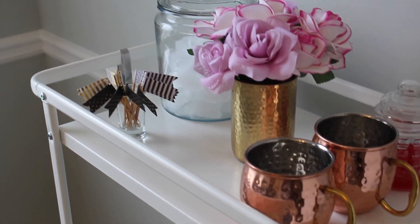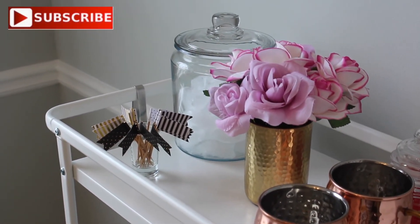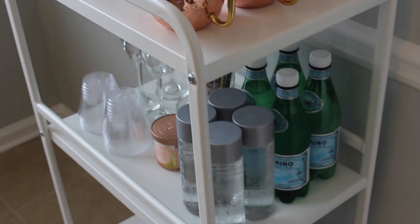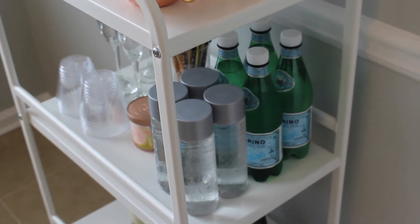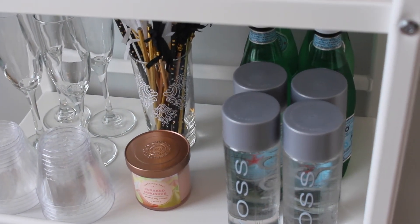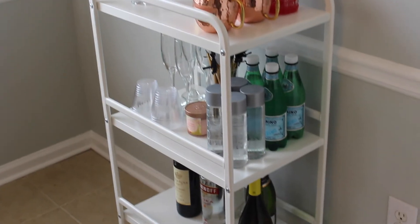That is it for my how-to set up a bar cart video. If you guys have any thoughts you'd want to share with me, please leave them down in the comment section below. Don't forget to give me a thumbs up for this video and subscribe to my channel, Yanni Vlogs, for more videos. I love you guys and thank you so much for watching — until next time, bye!